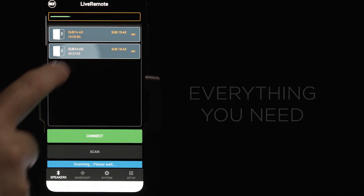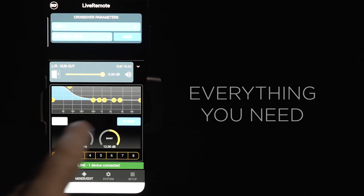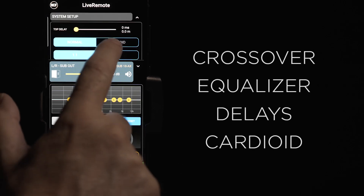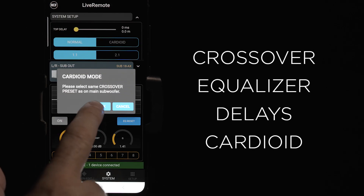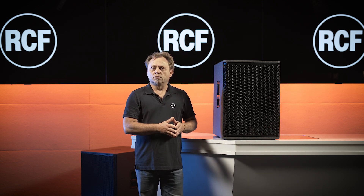With a control app you can set everything you need: crossover, equalizer, delays up to 45 meters, just with your mobile phone. What is really special is the crossover output.